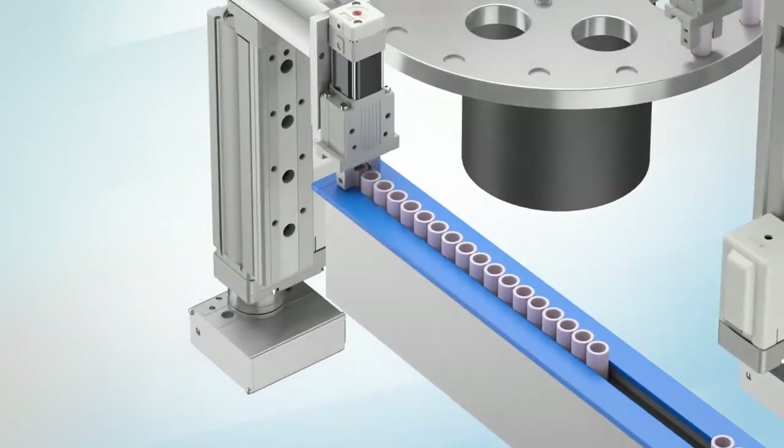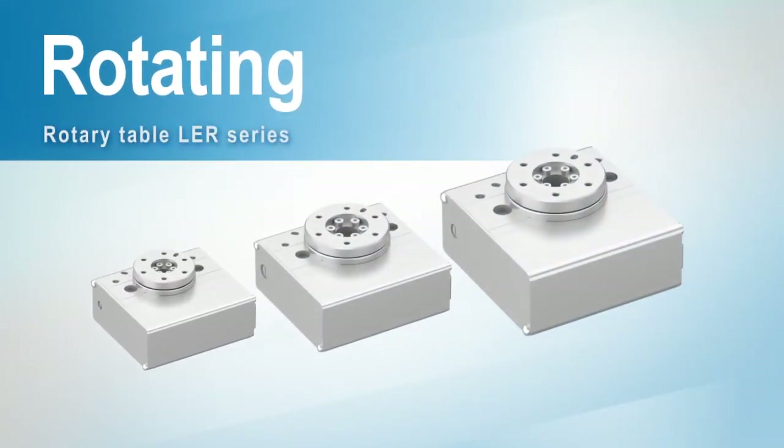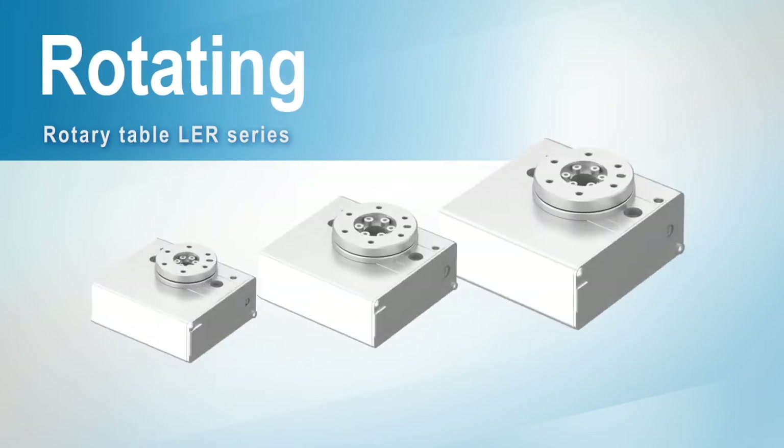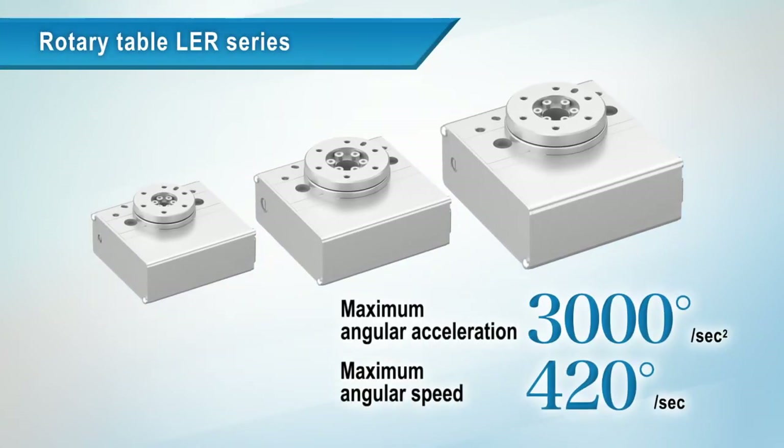For rotating applications, this is the LE-H series rotary table. The maximum angular acceleration is 3000 degrees per second squared, and the maximum angular speed is 420 degrees per second.